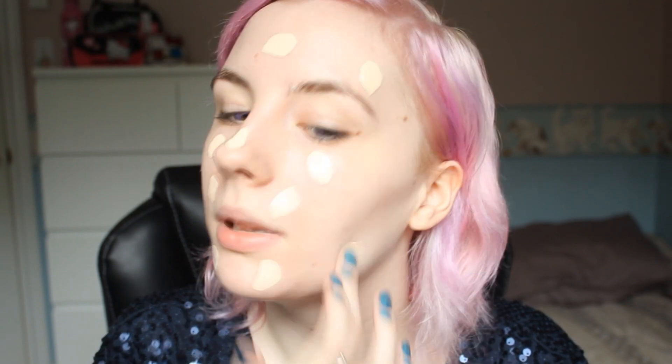So the way I apply my foundation — I found the best way with this is to dot it. I put a lot, by the way. I dot it over my entire face and then I blend it out after. I just take this sponge and I find it works so well. I didn't believe the hype when I first heard about it, but then I finally caved in and got it from Sephora and I love it. I used to use those little cosmetic sponges and they're really not the same.